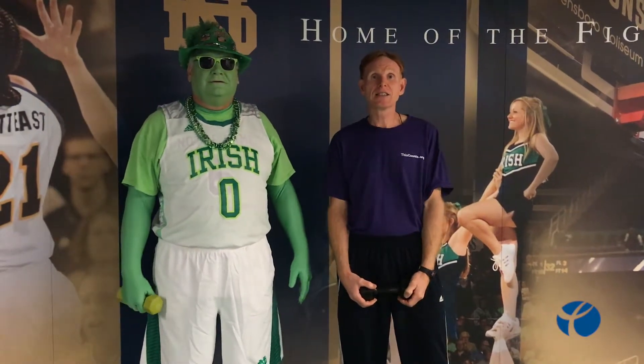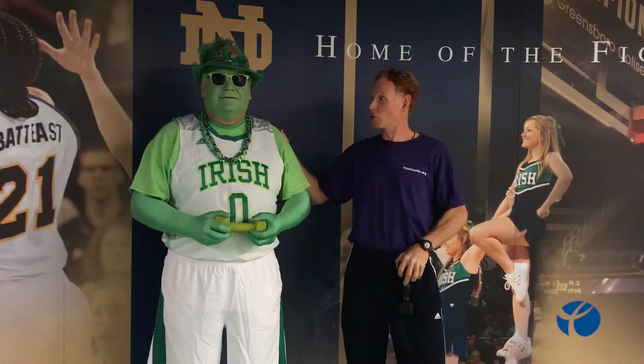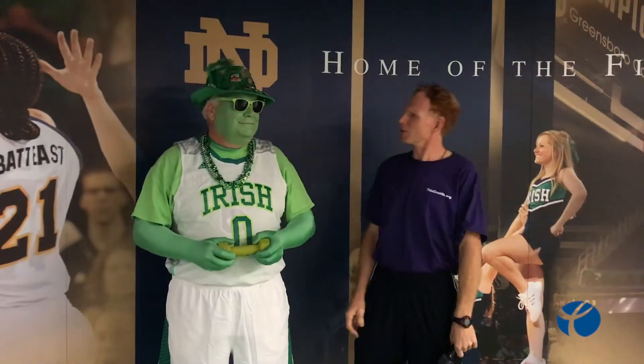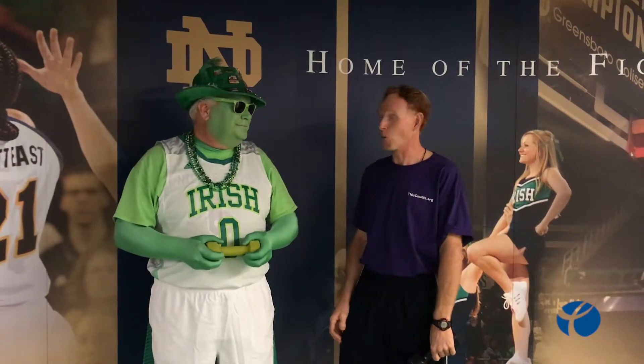Thank you for joining us on Workout Wednesday. Today we're at Notre Dame at their basketball arena. I'm with Kevin, or I should say the Green Man, and he is the unofficial mascot of Notre Dame women's basketball. He's retired now, with his last seven years, and he travels all over.